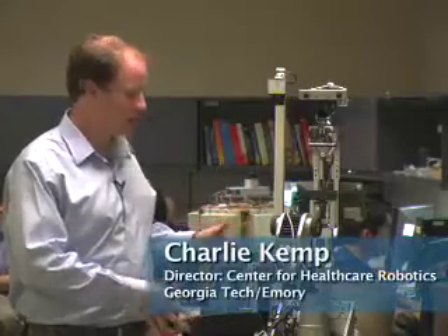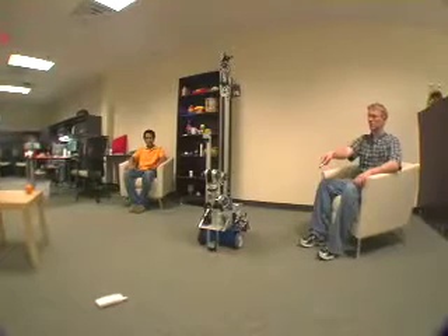What we've done is we've developed an object retrieval application for a robot that is supposed to be a companion robot that stays by the side of the user throughout the day and can help him or her with activities of daily living, specifically fetching objects.